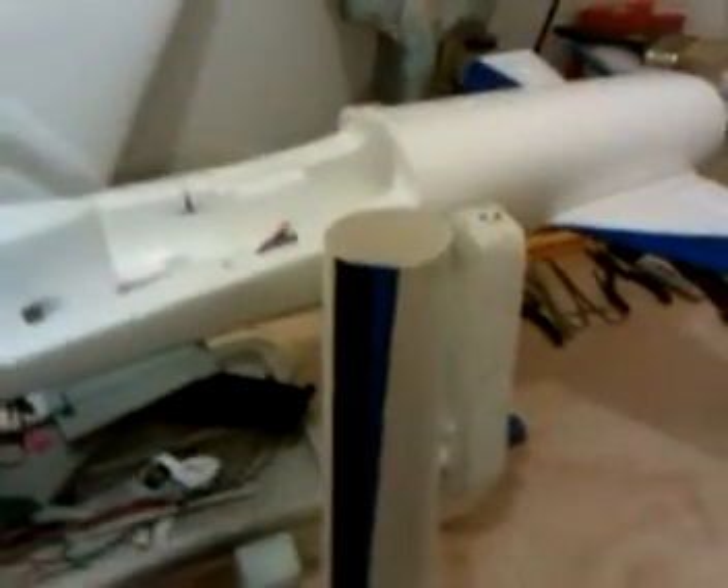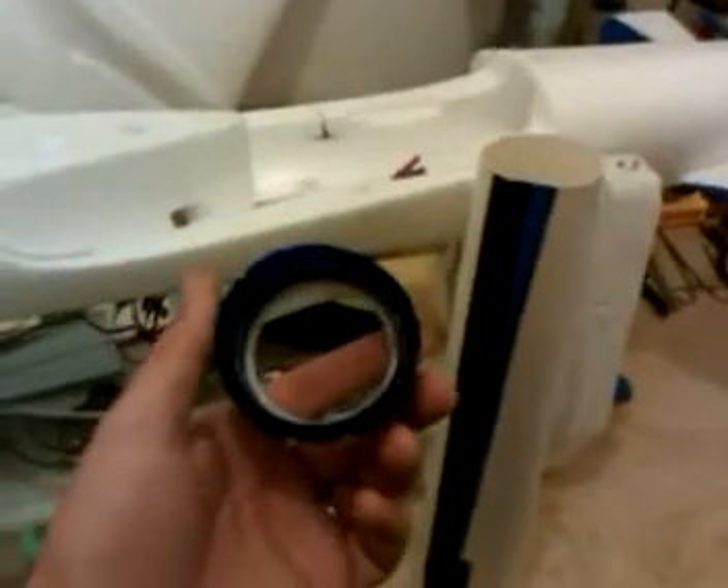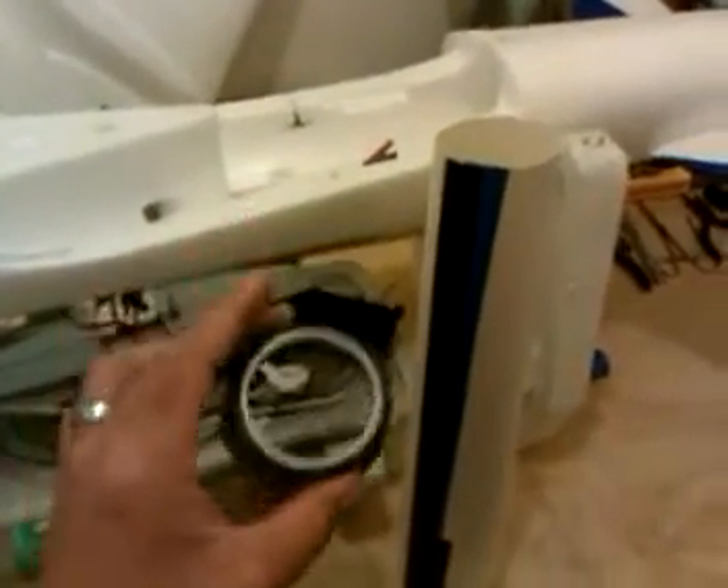Now for those of you who already have installed the thrust ring or the tail cone on the plane, no worries — I will show you how to handle that one later on.